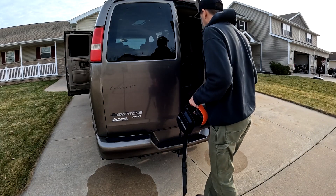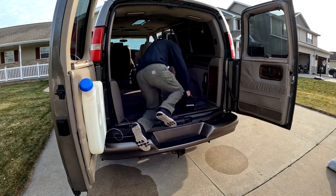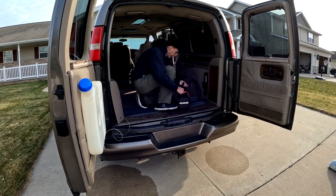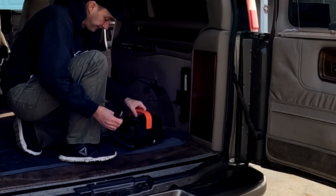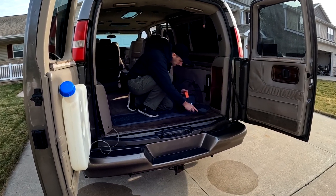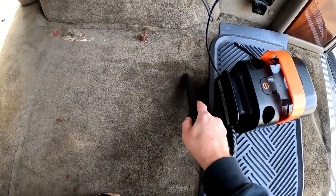In the rear section of the van, I could easily stretch the power cord to the front 12-volt charging port, but I wanted to show that a lot of conversion vans have a 12-volt port in the rear of the van, and that is what I'm plugging into. I'm so excited about finally finding a perfect vacuum cleaner that can keep my van clean year-round.